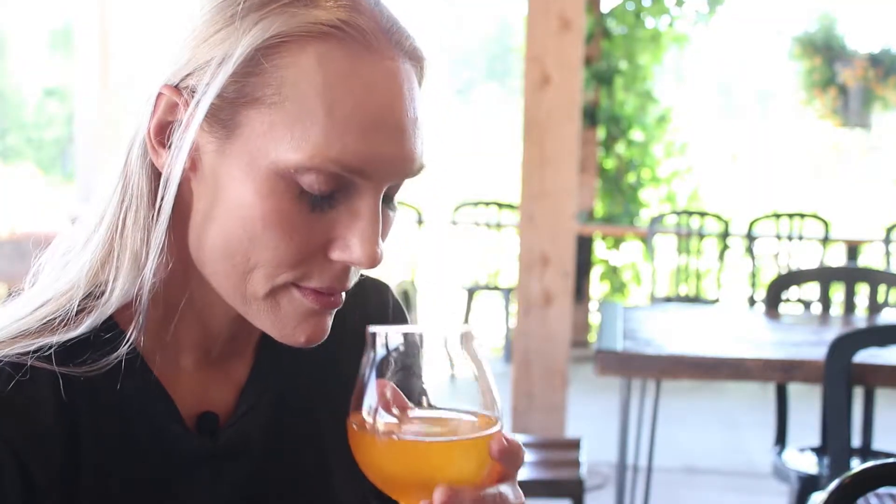I definitely smell the apple. It's like the sun is shining in your cup. I love that! Yeah, it is — it's sunshine in a cup. And it's finished very dry, so it's a nice dry cider. It's pleasantly tart. And it was fun to make.